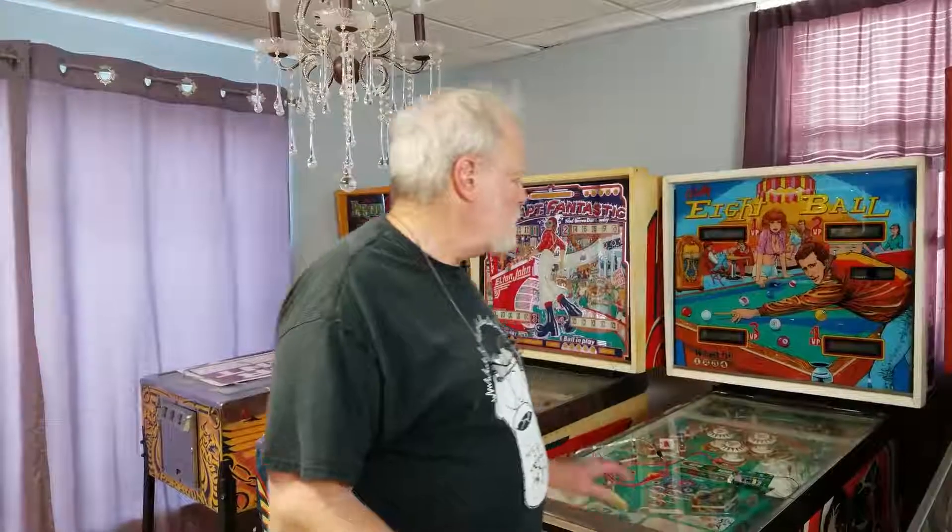I want to introduce you to Mike, and then we're going to talk mostly about this 8-ball machine because we're going to actually be working on it today.